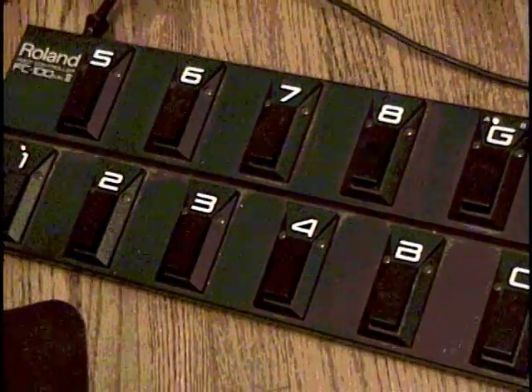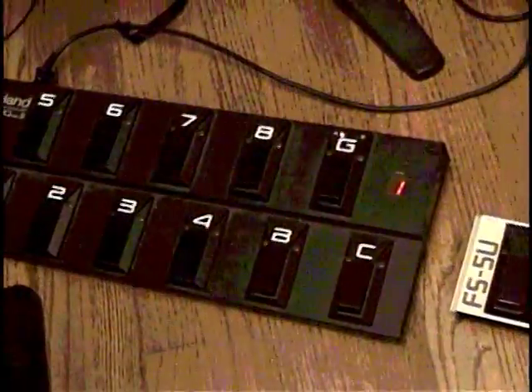In addition to the four control voltages generated by the guitar, you can expand the GM70 with three additional foot switches, two EV5 expression pedals, plus the ability to send MIDI program changes.